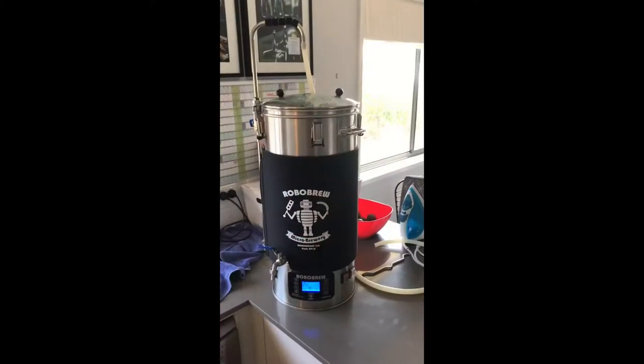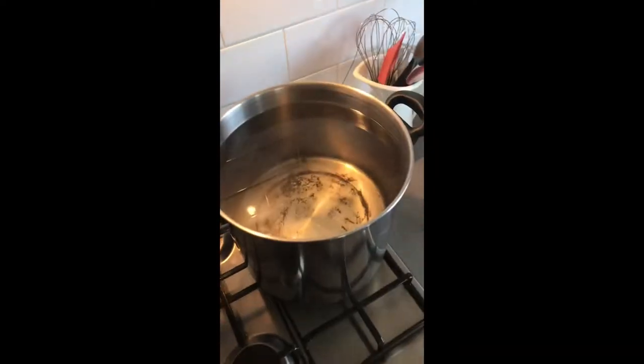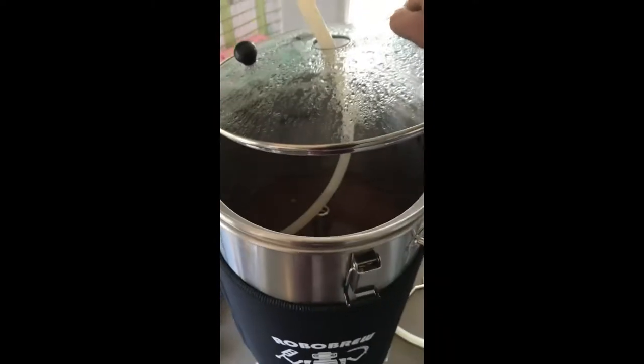I've done something similar with an actual IPA when cubing and it worked quite well, so I think this is going to really work. I'll show you the mash — I've just switched it off. I mashed at 68 degrees for 75 minutes using a little Robo Brew here, which is a fantastic little thing. There it is — that's the Robo Brew sitting at 68 degrees, and here's my sparge water ready to go, recirculating.